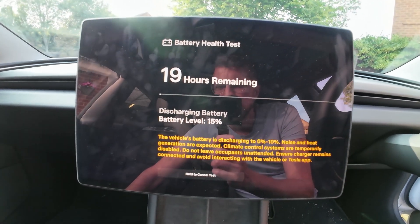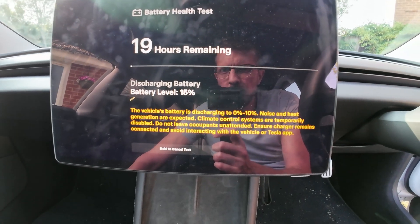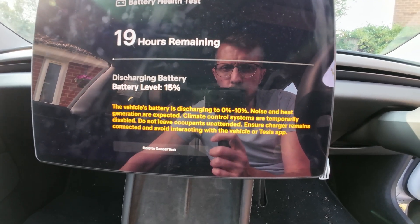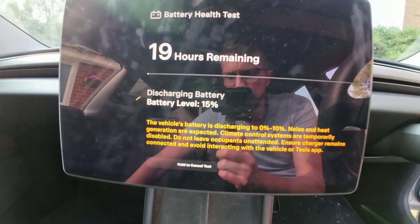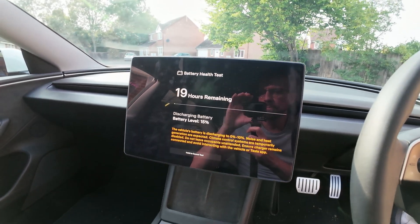It's gone really quiet — it's turned all the aircon off. 19 hours remaining. The screen shows battery level, vehicle's battery to discharge, noise and heat warning, do not leave occupants unattended, and ensure charger remains connected and avoid interacting with the vehicle during the test. We'll get out and leave it to it, and I'll check back later on.